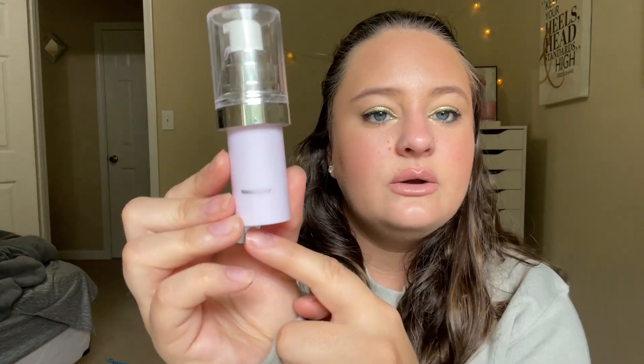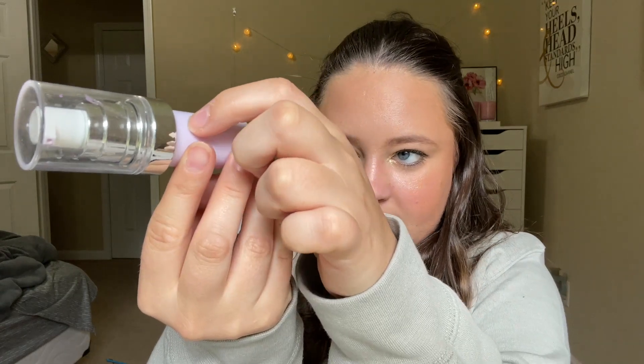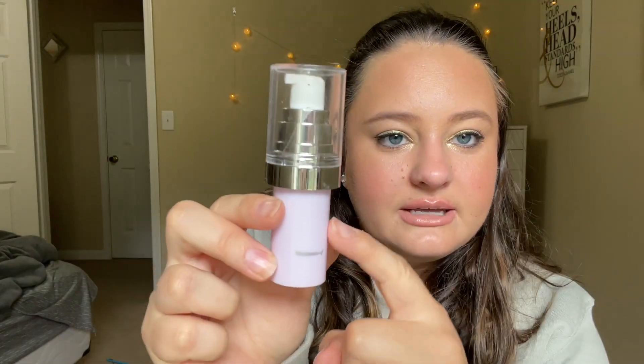The very first thing is from the collecting cobwebs category: my ELF tone adjusting face primer. My goal for this one was to completely finish it, and I did! This only took me the last two months of focusing in on it to have it completely gone. We started here and now it's done — the pump went all the way up. I squirted out as much as I could into a jar once it got to the end, and then I finished it off that way. It was definitely getting old in my collection, so I'm glad this is done.